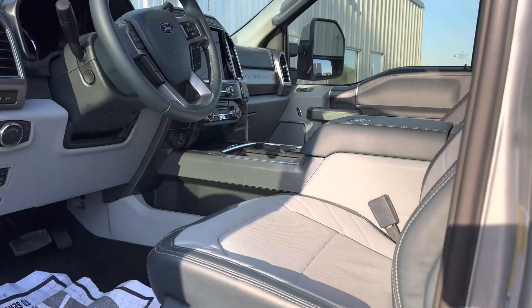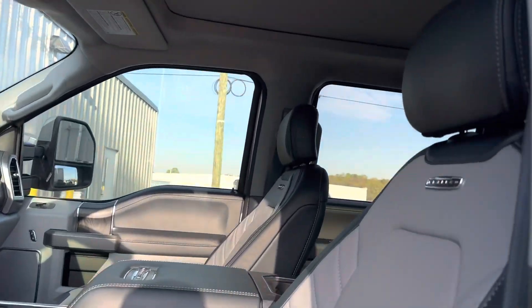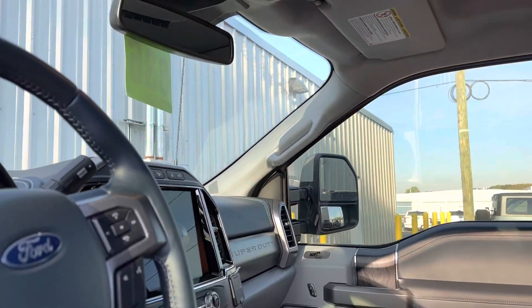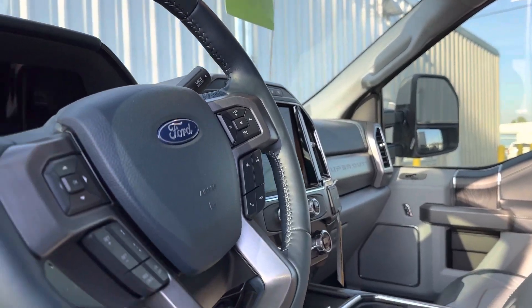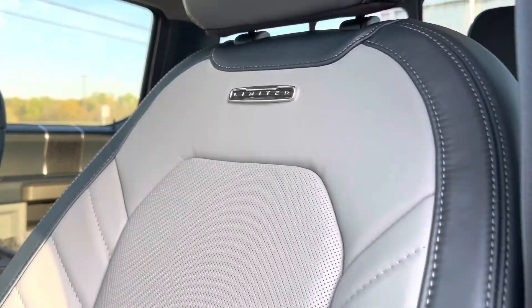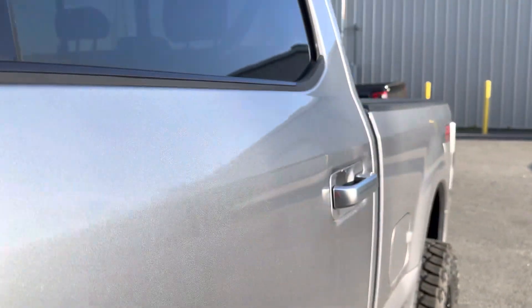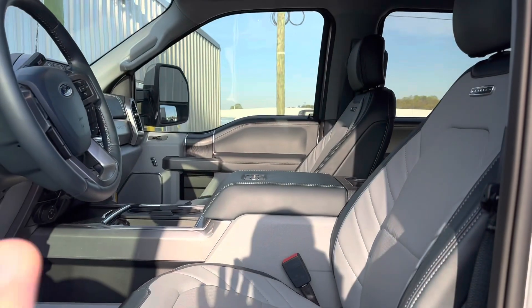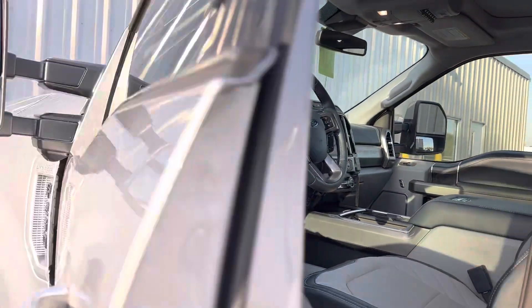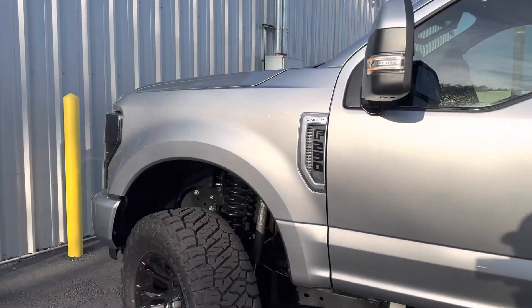Hope everyone's day is going great. You've got to see the inside — the inside hits different too. We've got the pier navy and alcantara suede gray headliner. This has truly stolen my heart — this Limited interior right here. This truck balances out better than mine; the silver with this color interior definitely works better. Alan, congratulations — another beautiful truck.